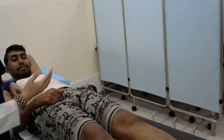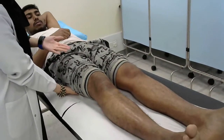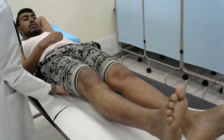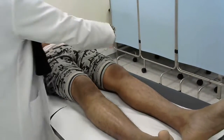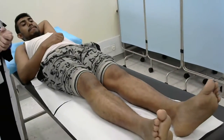Now for the extension. You need to put your hand below the thigh, then ask the patient to do the movement. Please don't let me raise it up — keep it in the bed. Repeat on the other side the same way. So now we finish with the flexion and the extension.